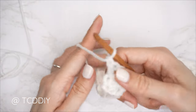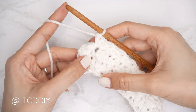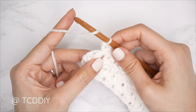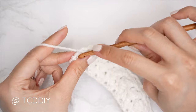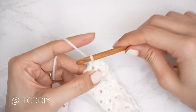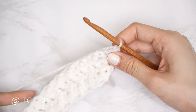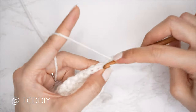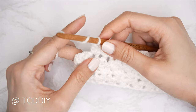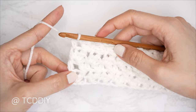From here it's a repeat of the two previous rows. For row three: chain one, flip, do our Suzette stitch sets until we have two stitches left. Since it's an odd number row, finish with an increase of three half doubles — yarn over, skip one stitch, into the last stitch insert with a half double crochet, then two more into that same last stitch. Row three is complete. For row four: chain one, flip, do Suzette stitches all the way down until two stitches left, then half double crochet into the last stitch to close every even number row. Continue repeating these two rows.